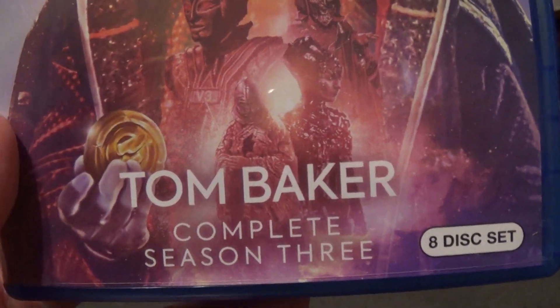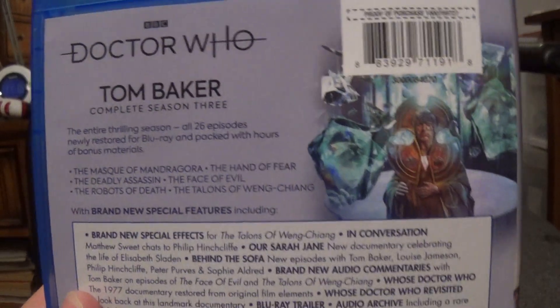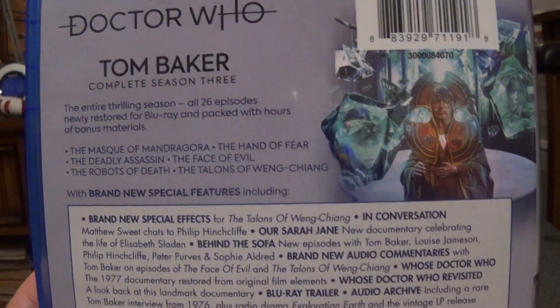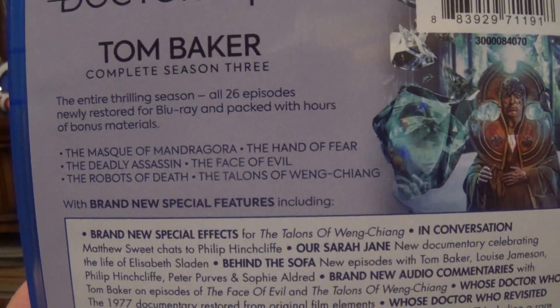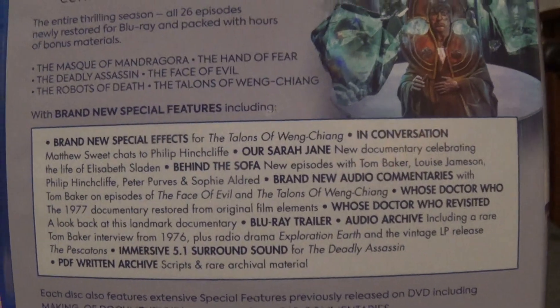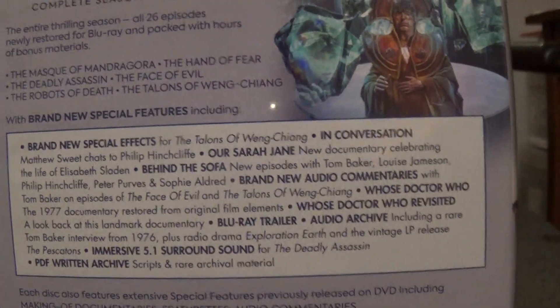Tom Baker Complete Season 3 is an 8-disc set. The back states: all 26 episodes newly restored for Blu-ray and packed with hours of bonus material. The stories included are: Mask of Mandragora, Hand of Fear, The Deadly Assassin, The Face of Evil, Robots of Death, and The Talons of Weng-Chiang.